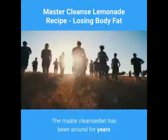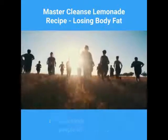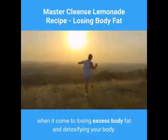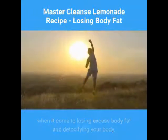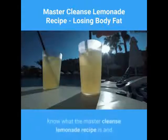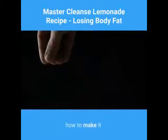The Master Cleanse Diet has been around for years, and thousands — maybe more — people all around the world proclaim it a winner when it comes to losing excess body fat and detoxifying your body. If you want to give it a try for yourself, you may want to know what the Master Cleanse lemonade recipe is and how to make it.